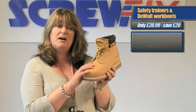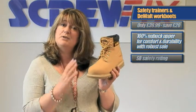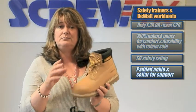It has a 100% nubuck leather upper, a robust hard-wearing sole for heavy work, and an SB safety rating, which means it just has a steel toe cap. It also has a padded ankle and collar for support and comfort.